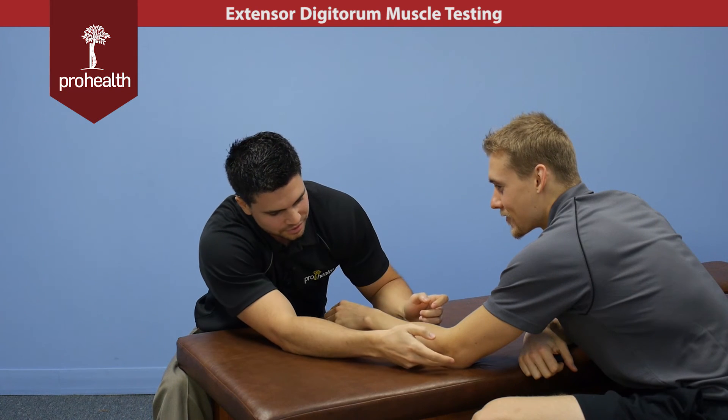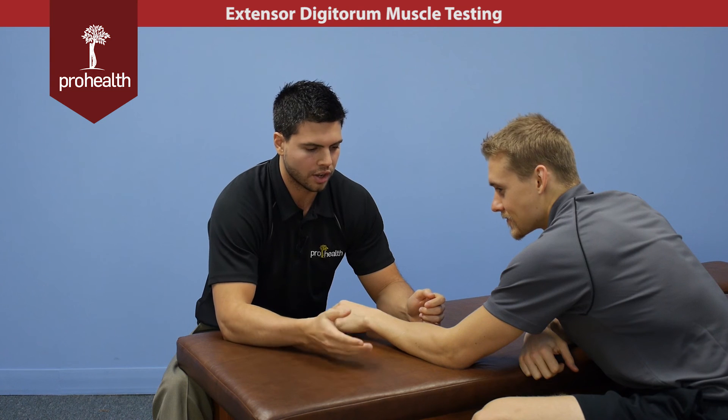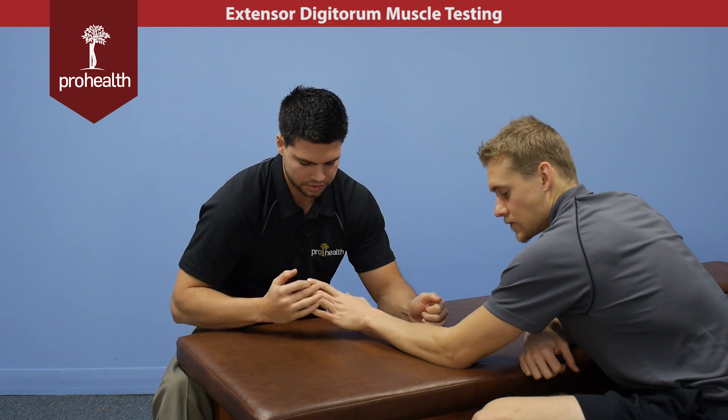A common error people make is that this muscle is called extensor digitorum, not to be confused with extensor digitorum longus, which is actually a muscle of the leg and does similar actions in the toes. Extensor digitorum is just the muscle of the posterior forearm going into the fingers.